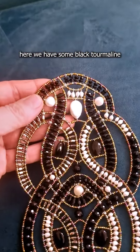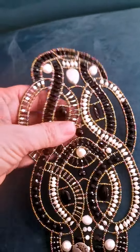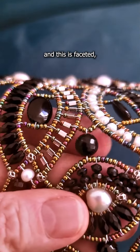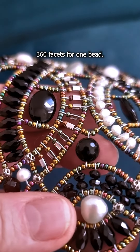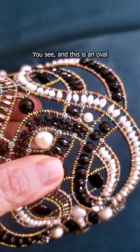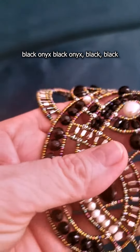Here we have some black tourmaline and this is faceted — beautiful faceted, I think it's 360 facets for one bead, you see. And this is an oval black onyx.